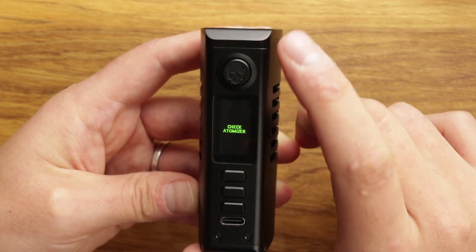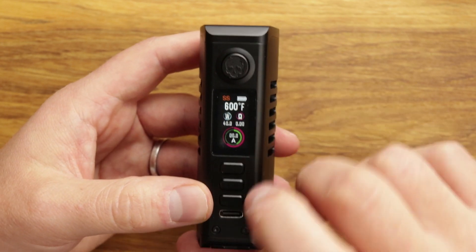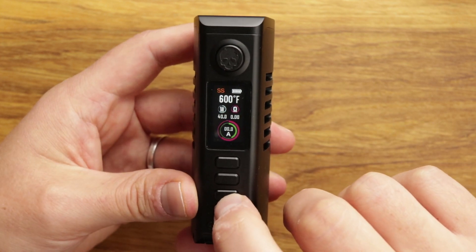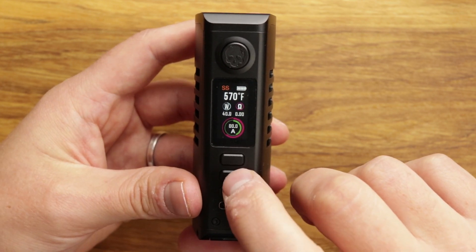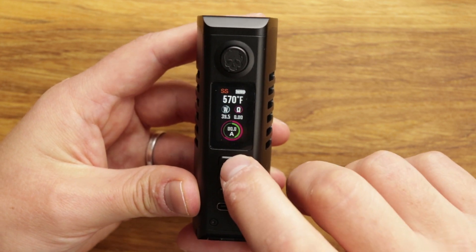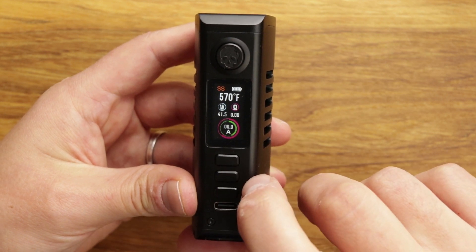Going into temp mode — it's not particularly showing much because there's no atomizer on top — but as you can see we've got Fahrenheit. This does round-robin into Celsius mode if you press Celsius. And if you press the menu button three times, you can change your wattage. So it's a fully customizable TC mode, which is very, very good indeed.